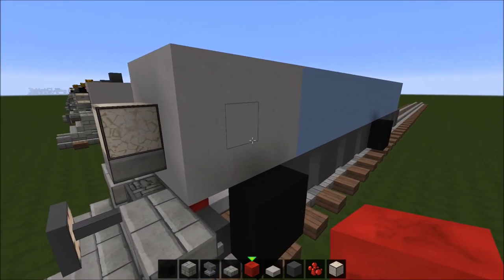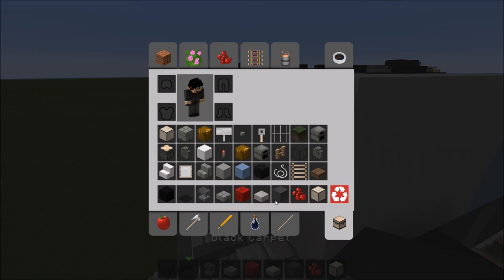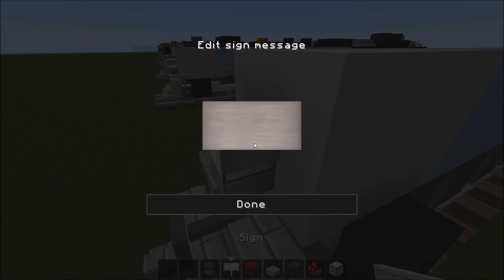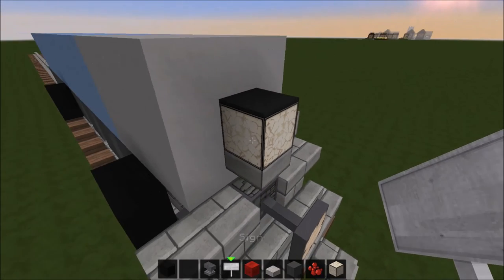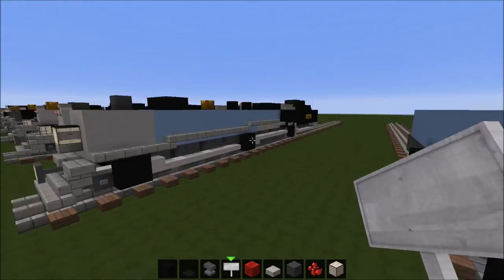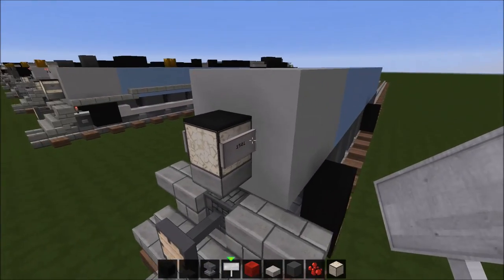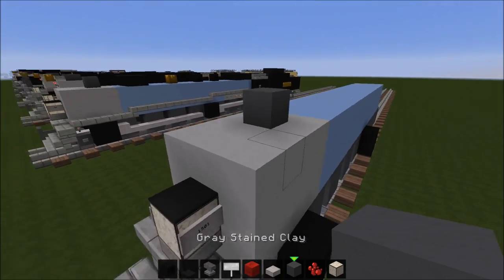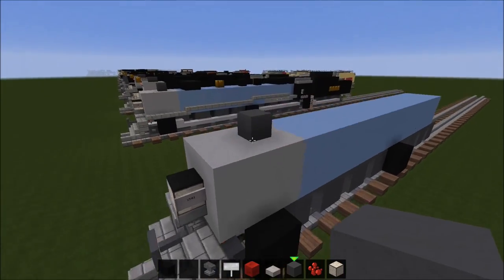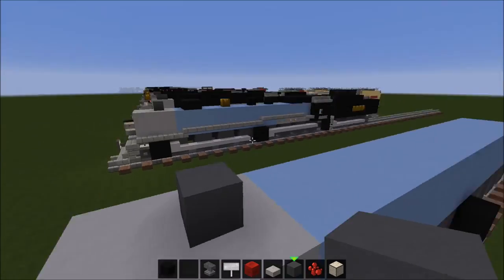To finish off the light, place some black carpet on top and some signs for the number — I'll make this one 1501. I'm pretty sure that's an actual Triplex number that was made. The one I made before was 700; I don't know if 700 was in blue or black, but you can choose whichever number you want. Now put the smokestack right there, two blocks away from the front.